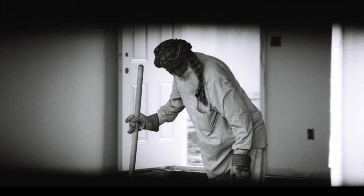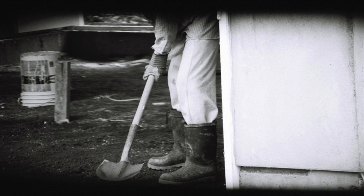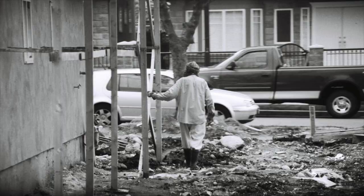Manual Labor is a video piece constructed from a sequence of photographs — I believe about 50 photographs made over a span of about 20 minutes. I came across a man working at a residential construction site and just watched him and took photographs of him as he was working.